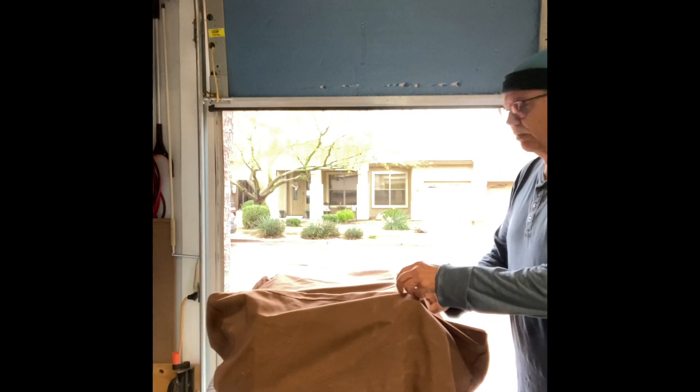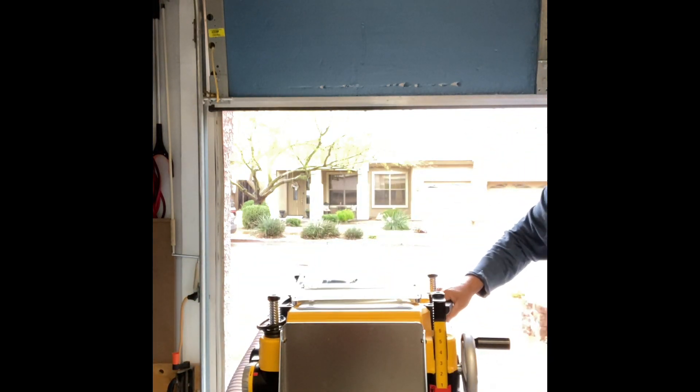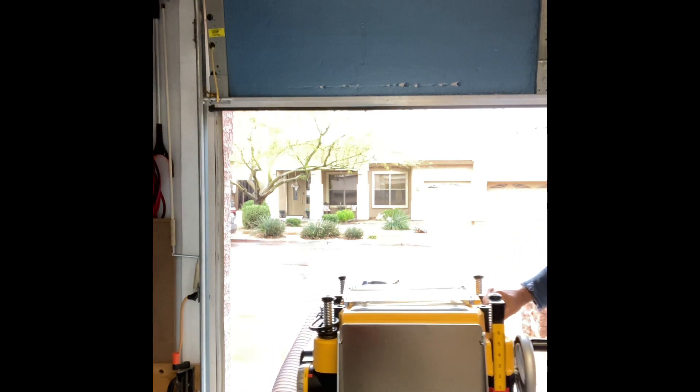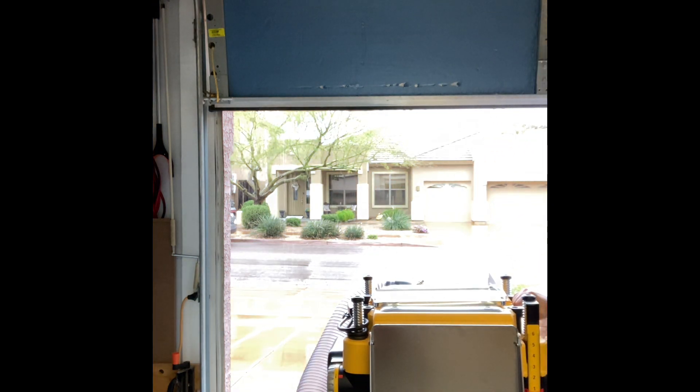Here is the system — I'll pull it out. This is what we're going to be talking about today. Here's the bag, and I'd like to show you how this all works, so stick around.